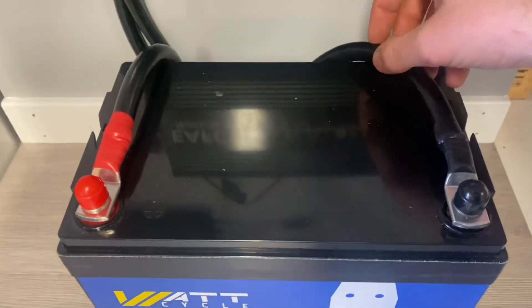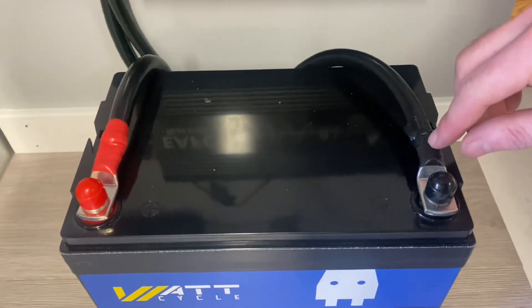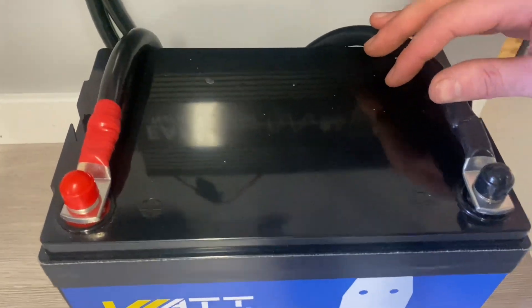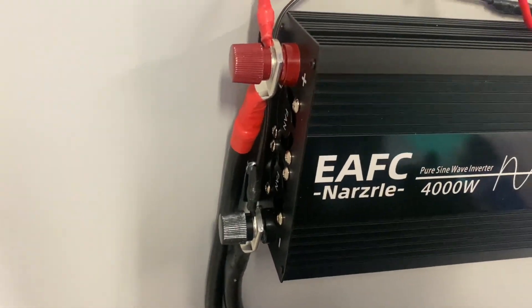These are 1-gauge cables mounted on the positive and negative terminals of the battery. You can buy them pre-made or you can make them yourself. They are connected to the inverter terminals.